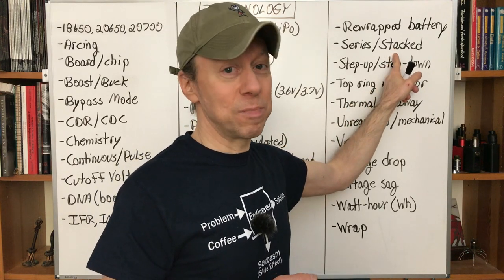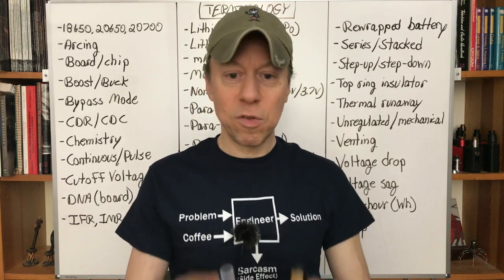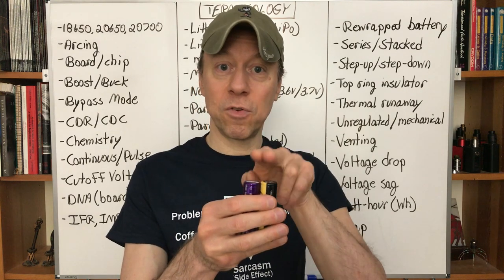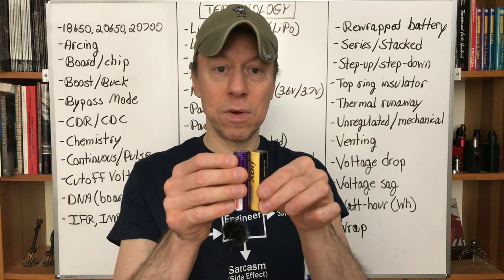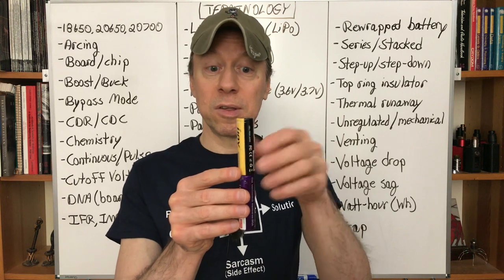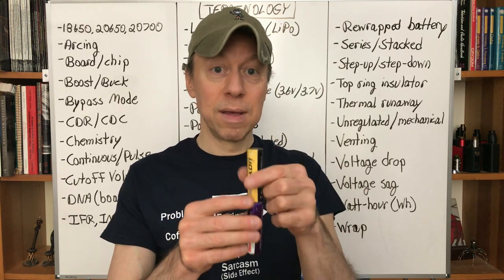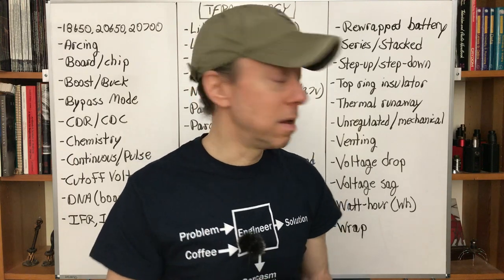Series, or stacked — instead of batteries in parallel sharing current, they're in series. Two 4.2-volt batteries in series gives you 8.4 volts instead of 4.2 volts. The current rating stays the same because the full current passes through each battery. They're also called 'stacked' because, well, they're stacked.